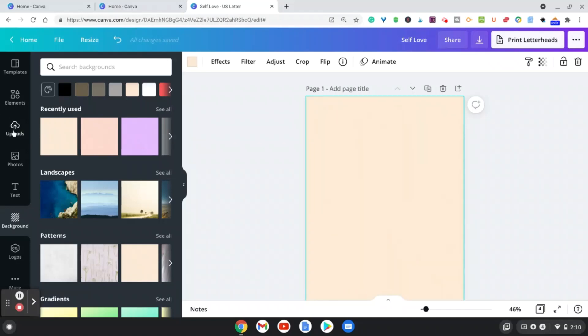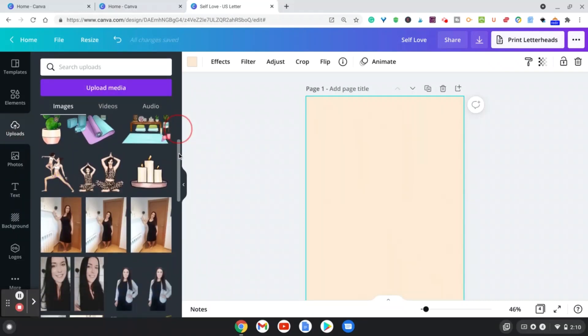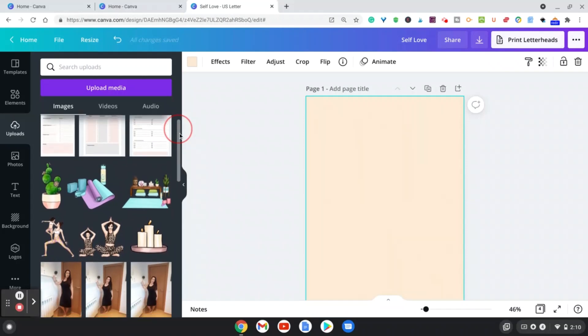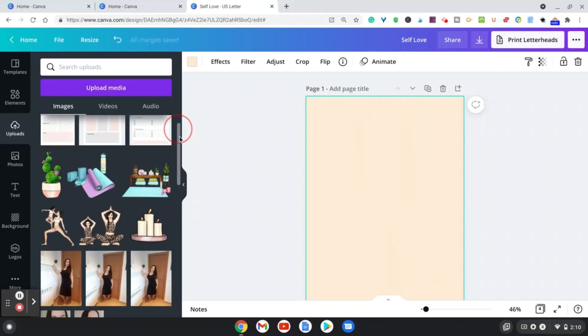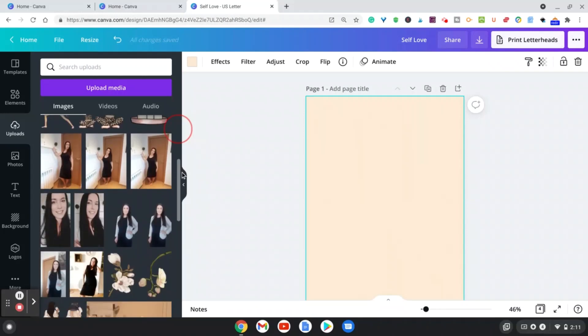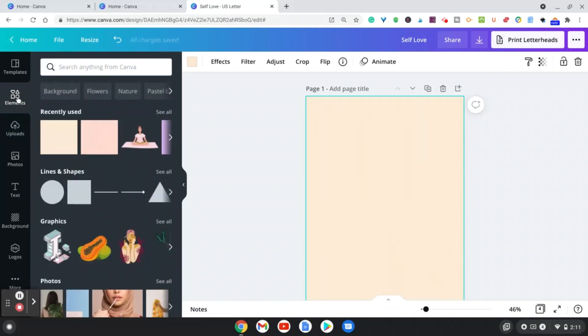What I like to do to create my covers is include elements. I've downloaded elements from Creative Fabrica — I'll leave a link because it's a great website. You can sign up for a membership or pay for elements individually. I've uploaded those elements to Canva, but you can also find elements directly in the Canva elements bar.